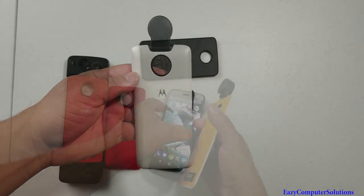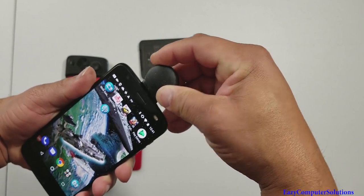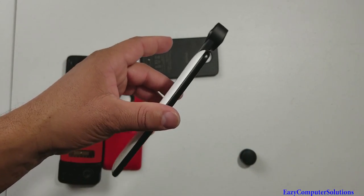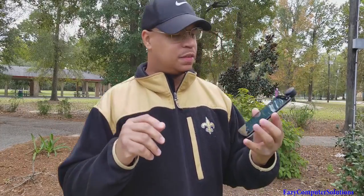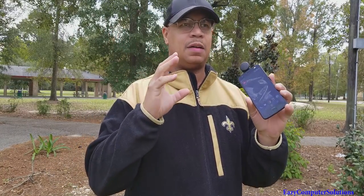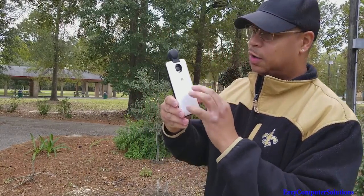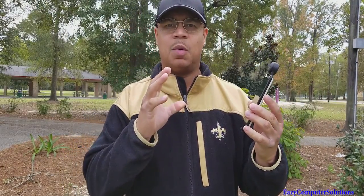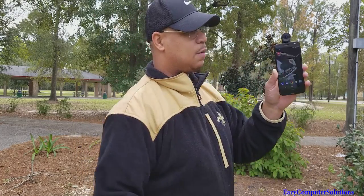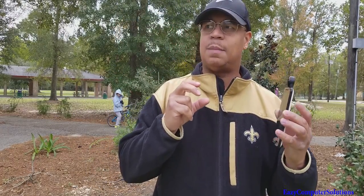Our last mod is the 360 Mod. You place it on the device and it has a little cover to protect the lens. Let me show you some outside footage. This is the Motorola Z2 Force with the Moto Mod outdoors. One of the unique things I want to show you about the Moto 360 Mod is that you have a protective cover that you place on the device, and once you take it off you have the Moto 360 camera.